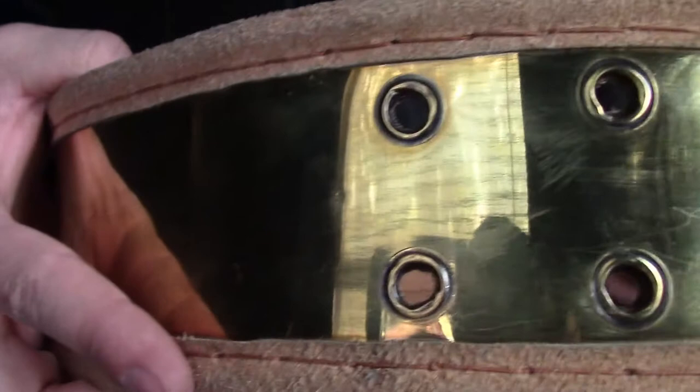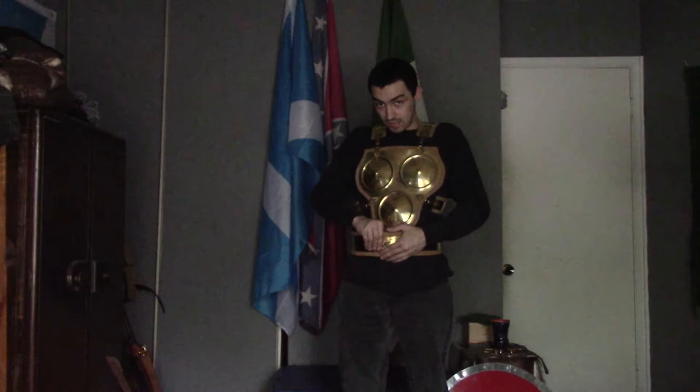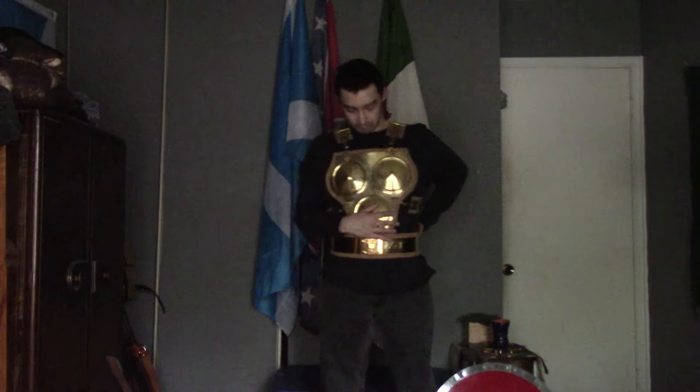Putting this on is the problem. This is made out of brass. If you all don't know how strong it is, some historians actually dispute that this is just as strong as bronze. I don't know whether or not that's true — you get my point.